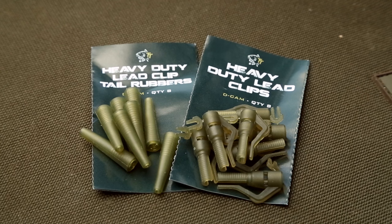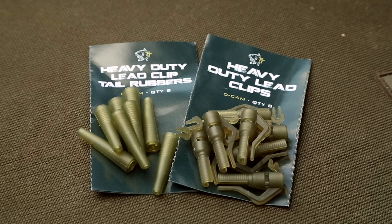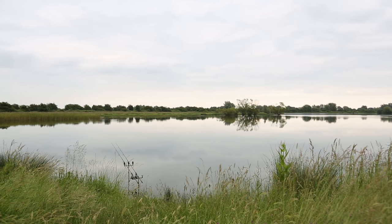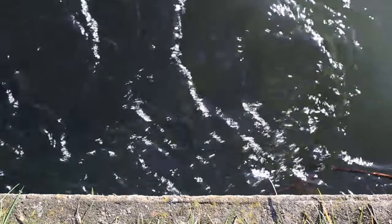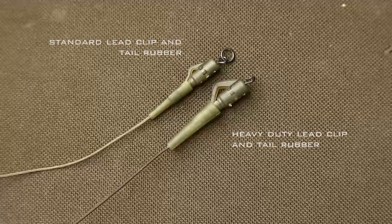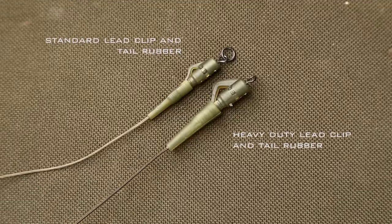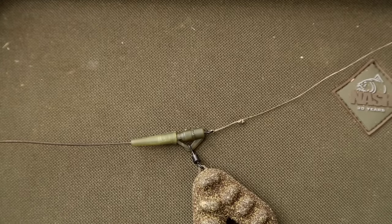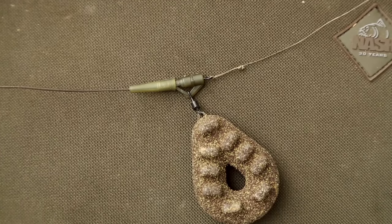Nash heavy-duty leg clips. The heavy-duty leg clips have been specifically designed for fishing in extreme conditions such as snaggy pits or big fast-flowing rivers. The clip itself has been beefed up for extra strength with a stronger wall section and arm, as well as featuring our famous diffusion camo coloration for extra concealment.